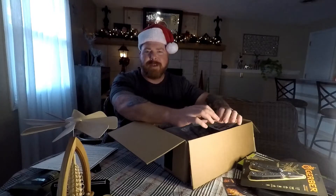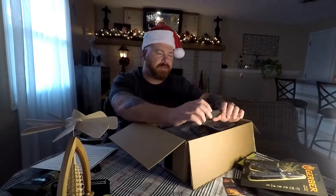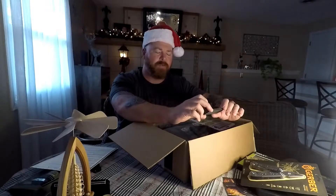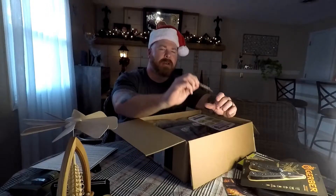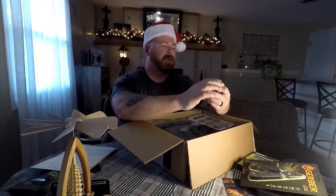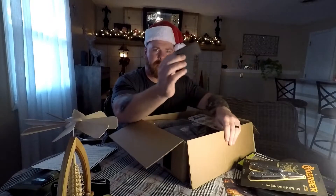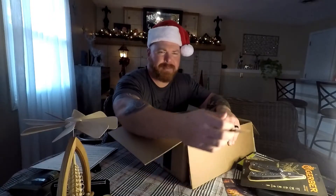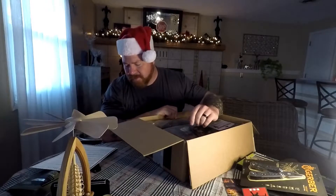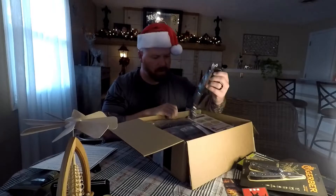Next, the ever famous morale patch from TACPAC — they never fail to send a pretty decent morale patch. This is from the ever famous Christmas movie Die Hard: 'Now I have a machine gun. Ho ho ho.' Awesome, I love that. That will go on display in my vehicle with the rest of them. They're saying that's priceless, so they're not counting that against your cost.